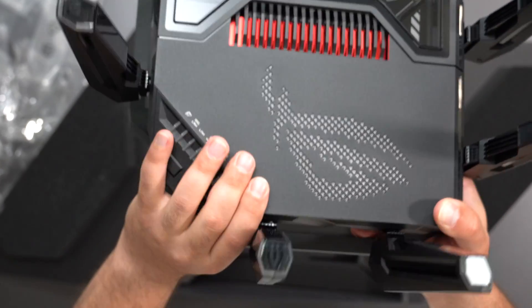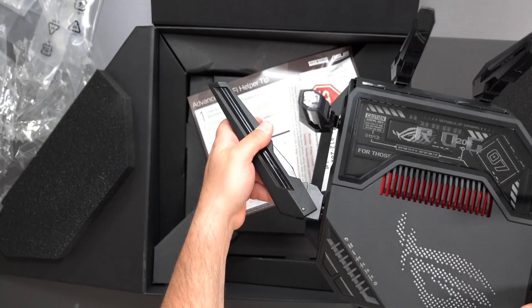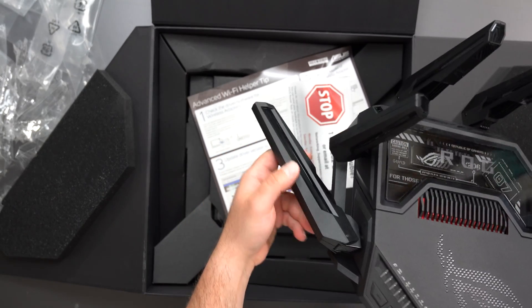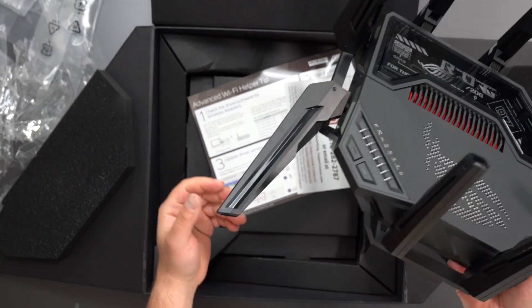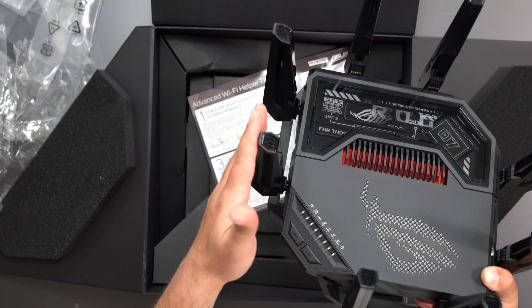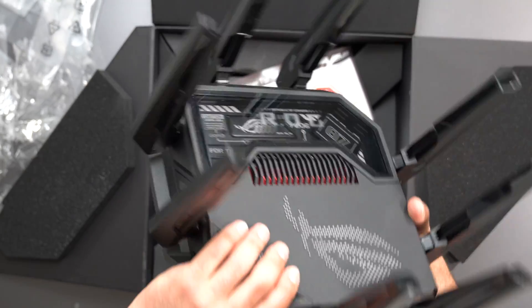There's a WPS LED button. As far as the antennas, they go left and right up to a certain amount — they can't do a full 360. This is the maximum that they can go, and they don't come forward. This is the maximum back that they can go, and they all work the same exact way.